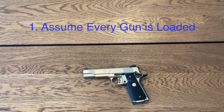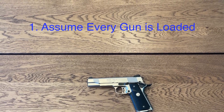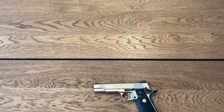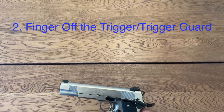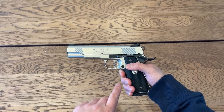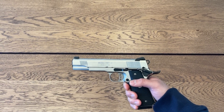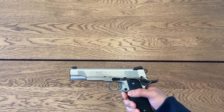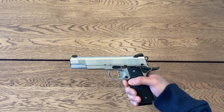So when you see the gun on the table, make sure that the first thing you do when you're picking it up is not to have your finger inside the trigger guard and off the trigger. I like to keep my hand and my trigger finger below the trigger so that I'm not tempted to put it inside there.